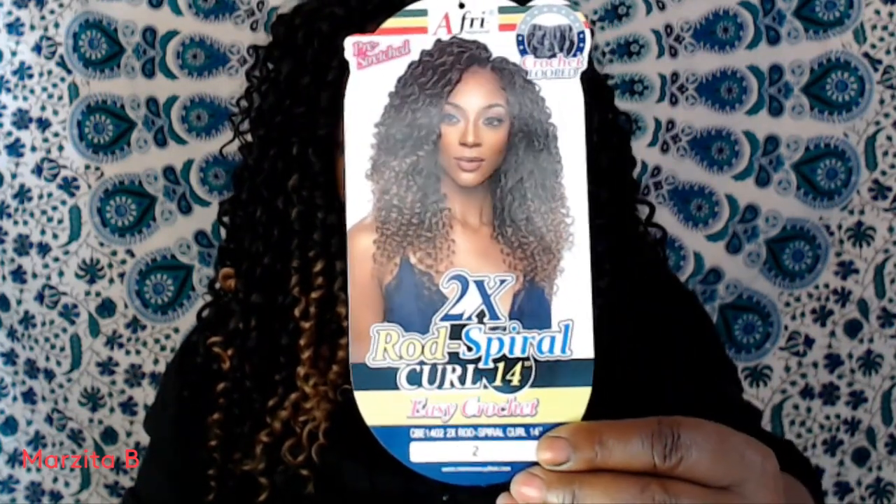You tell your girl Marci to be back with a brand new video, some brand new hair, and it is from Afri Natural. It is their Two-Time Rod Spiral Curl 14 inches.